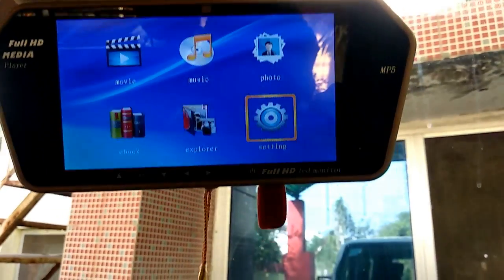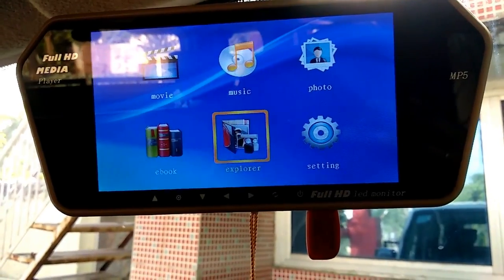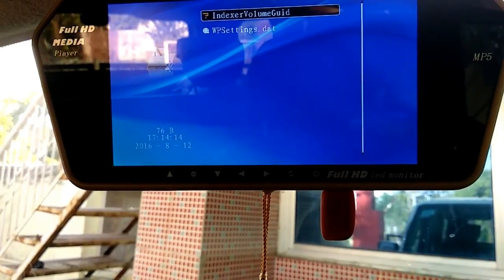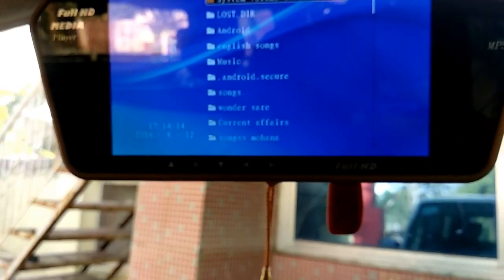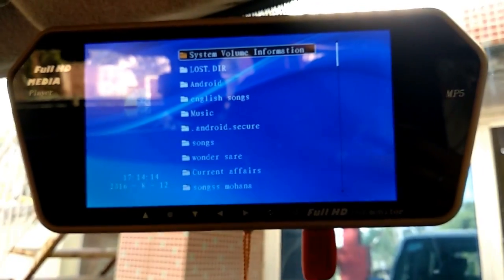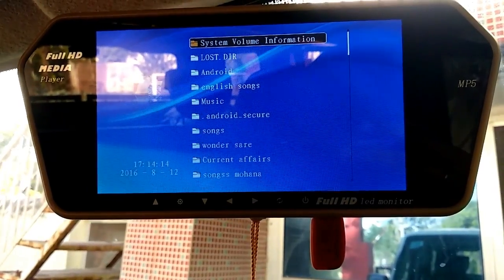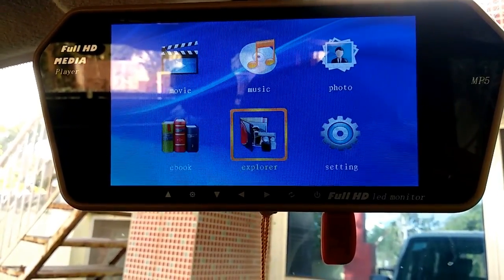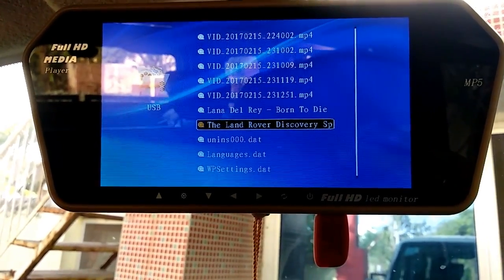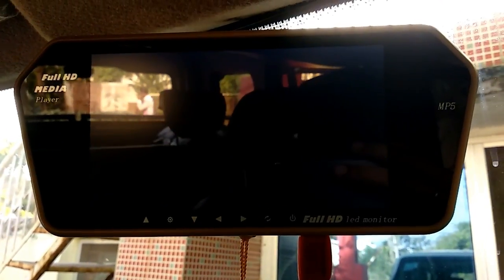Let's see the rest of the options. You will get options showing which folders are on the USB. You will see all these. If you have an SD card, you will see the option. If you want to go to movies, you will see movies, videos, etc.